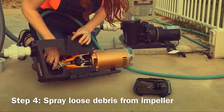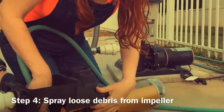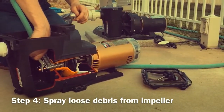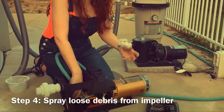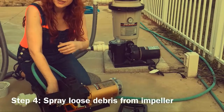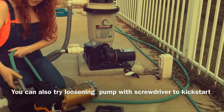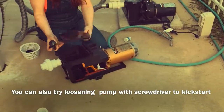Using this cutaway pump you can see where we're aiming, which is the impeller right here. With the nozzle facing towards the impeller, have someone turn on the water to full pressure. Then squeeze the handle and shoot right up into that impeller — hold your hand there and work it around. If it is clogged, you will see pine needles come flying out, little pebbles — I've even had fish tank pebbles come shooting out. When you're done, turn off the water, bring the nozzle back out, put your pump basket back in, put your lid back on, and see how that goes.